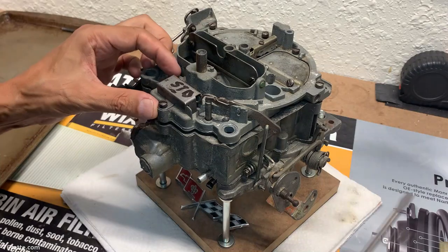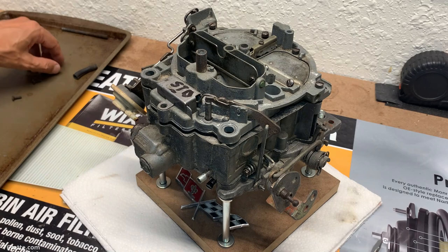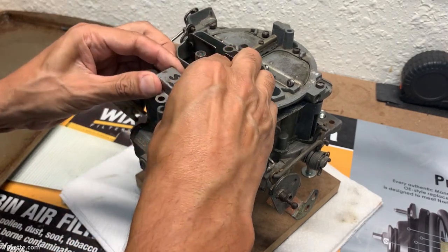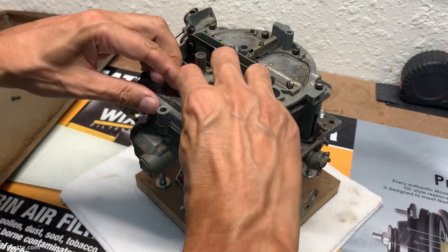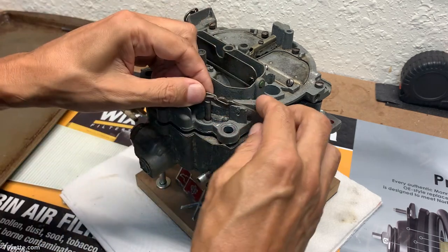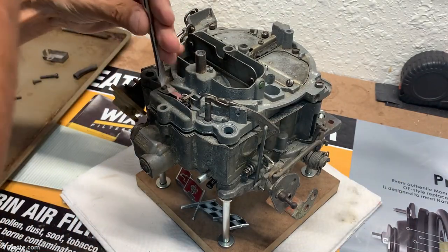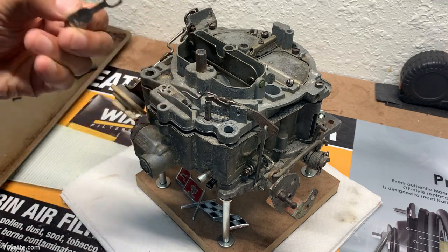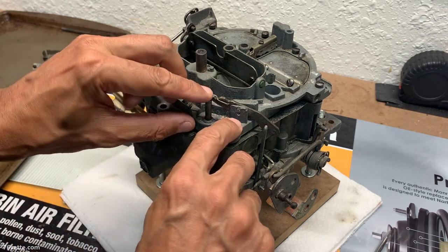These are a little bit different than the ones I'm usually rebuilding — 704s or 1705s — but should be similar enough. This little retainer here is a first for me, but I'll try to figure this out. It seems you have to remove this little screw back here so you can actually take out this little spring thing. This is the one for the accelerator pump.